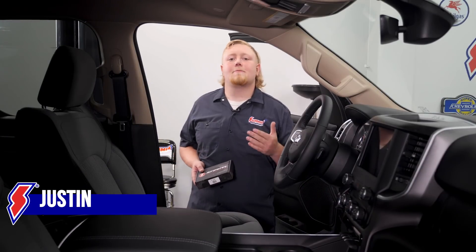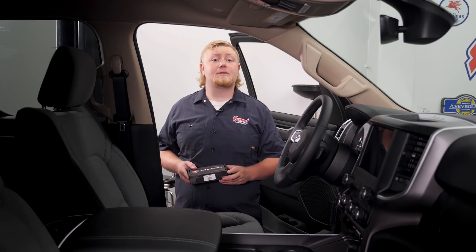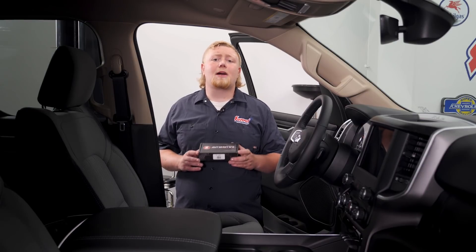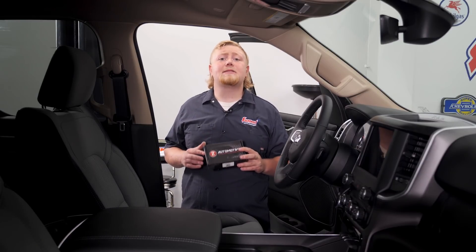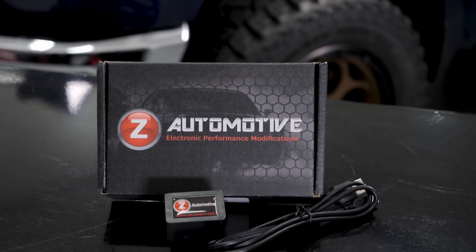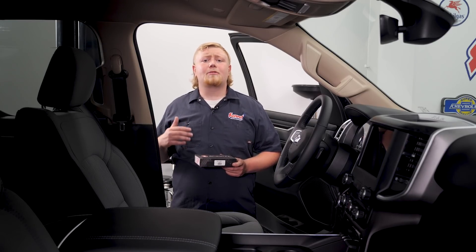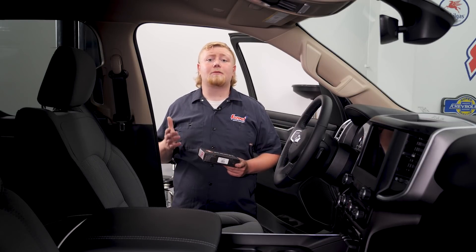Hey guys, Justin with Summit Racing here, back with our 2020 RAM build. After lifting our RAM and installing our KMC wheels and 35/1250 Mickey Thompson's, we need to recalibrate our speedometer. We're going to do it with this module called the TASER, but it does this and so much more. In fact, we decided to do a separate standalone video to provide a closer look. The TASER is made by Z Automotive and is a simple plug-in module. There's not much installation, but there is a little bit of setup once it's plugged in.